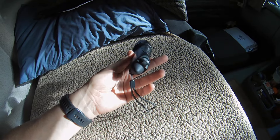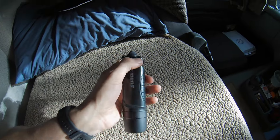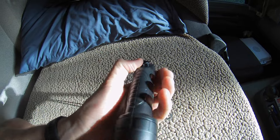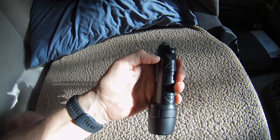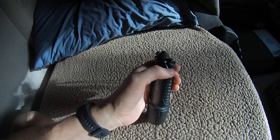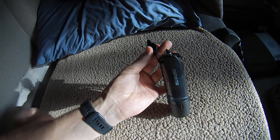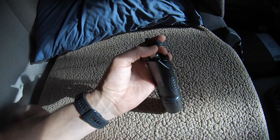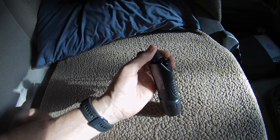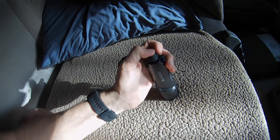I wanted to show you why I think it's a good torch. First of all, you've got this little lip here which is a seatbelt cutter — great for an emergency. And also, if you can't get out the window for whatever reason, that rubber protector comes off and then you've got a window shatterer. I wouldn't like being hit on the head with that. I can't say it could double up as a self-defence weapon, because that would probably be illegal, but just saying.